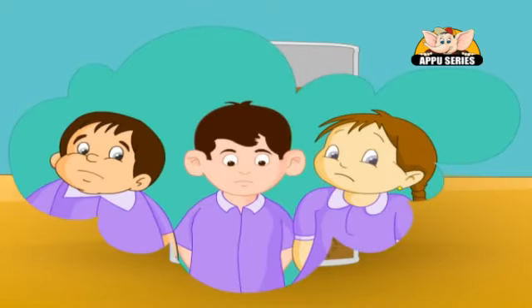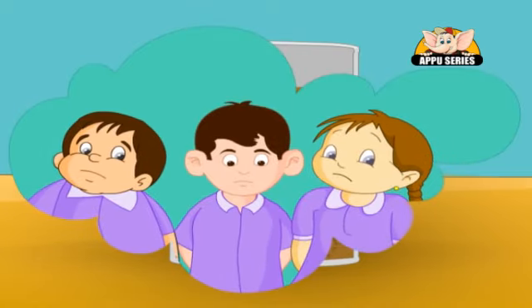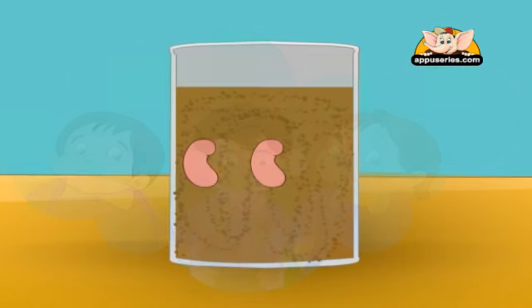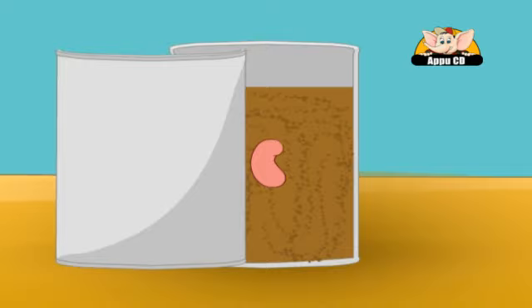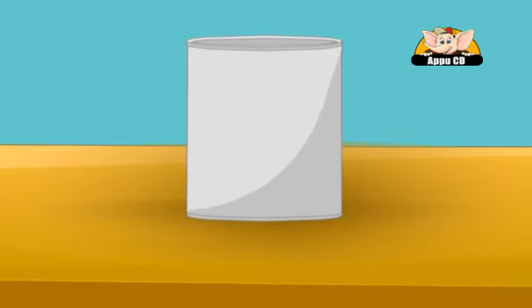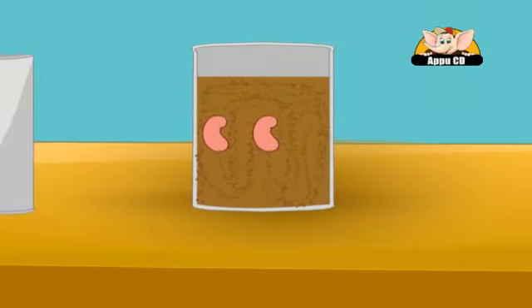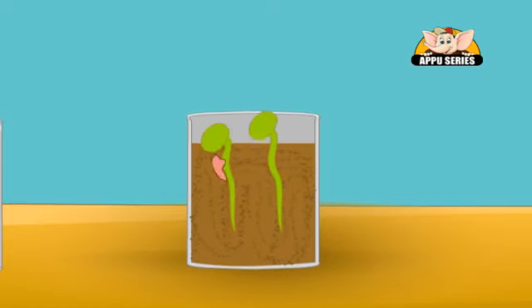Just like you would not want to be put in a tiny cramped room where you can't even move around, the seed will also refuse to germinate if you do the same to it. Place your container in a warm place where there is sunlight and no sudden change in weather. In no time, you will see your plant start to grow.